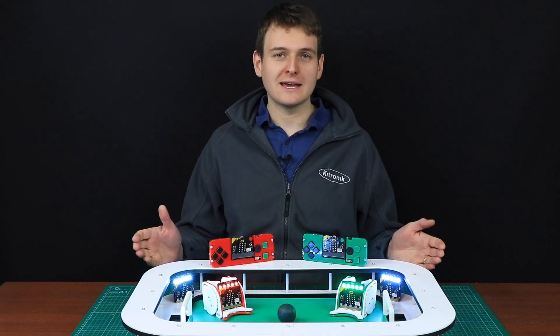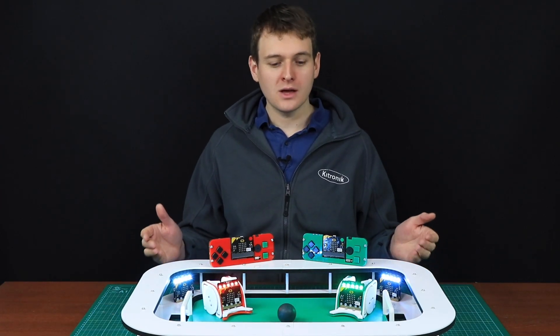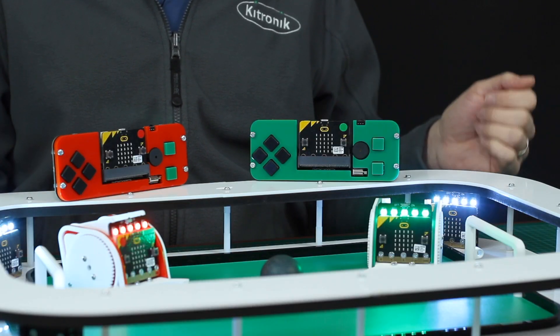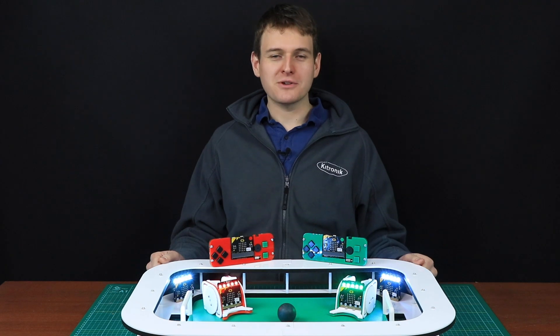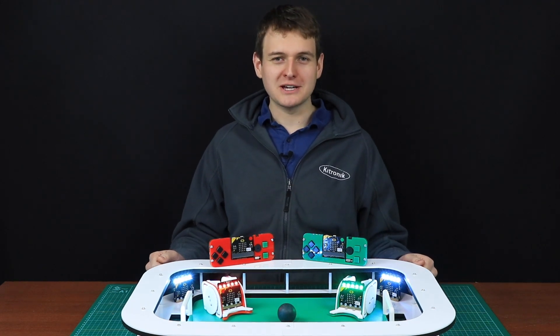You could also create a case to protect your game controller. We've colour coded ours with two radio-linked Move Minis for a game of robot football. We're going to have a three-round game now, so please enjoy as we head to the kick-off.